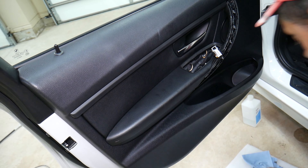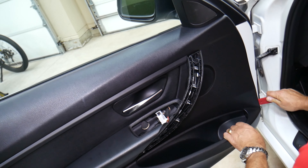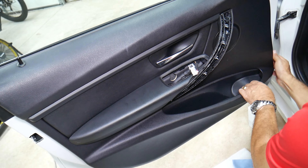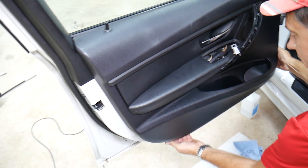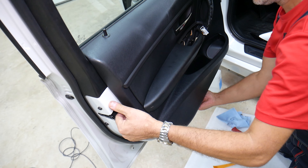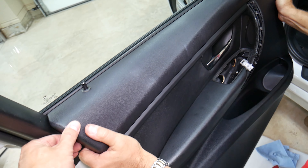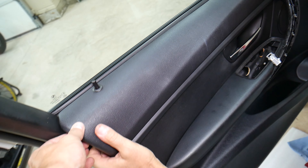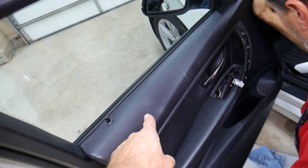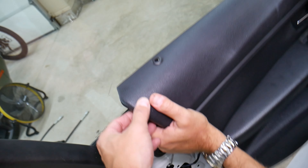The clip on the front — you push that one in, lift up, then come to the back and slide it back. Now we can disconnect the window switch. Press down and pull it out — just like that, we got it out.